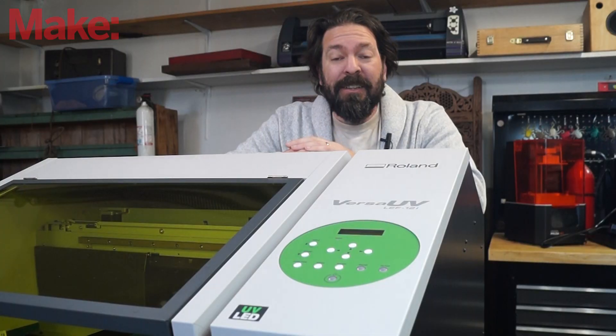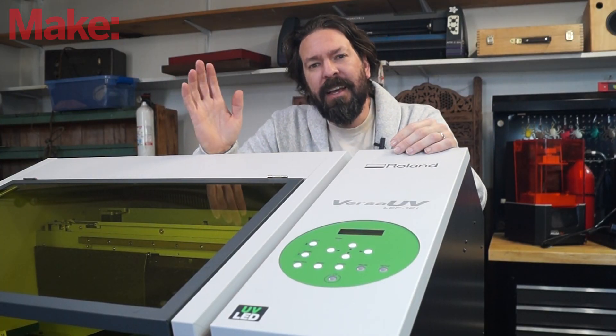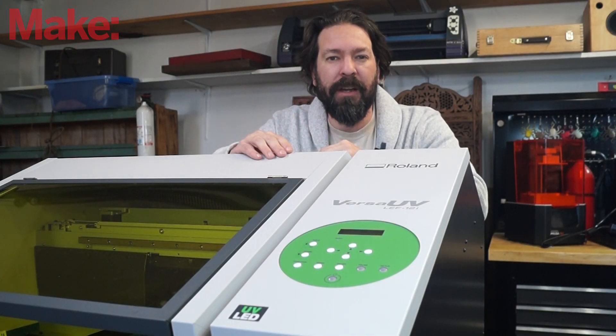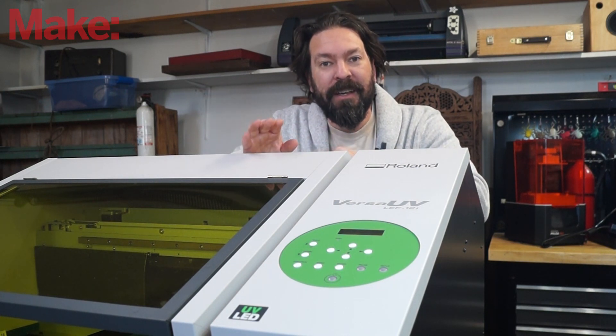One thing people are going to bring up is that there is a cost associated with the inks, and that is true. Just like a CNC router has a cost in end mills and materials, with a printer the cost is inks, and it's not super cheap. But I can definitely see this having a place in a maker space. So how much does a printer that can do all this crazy stuff cost? Listed on their site, this is marked at seventeen thousand nine hundred ninety-five dollars. The inks I was able to find online anywhere from two hundred fifty to four hundred fifty dollars depending on the vendor.